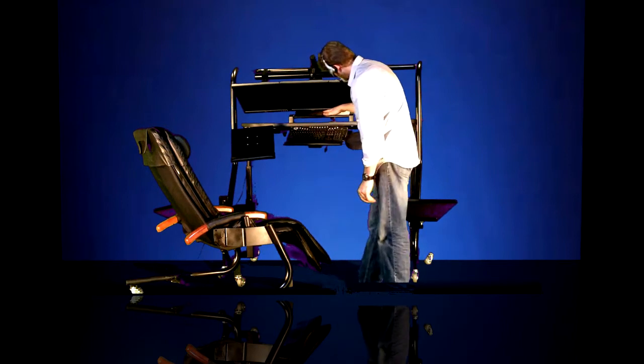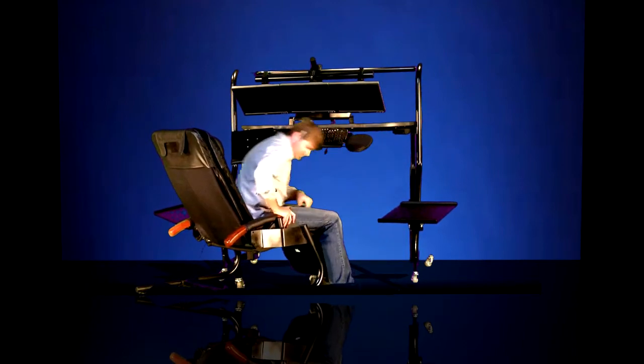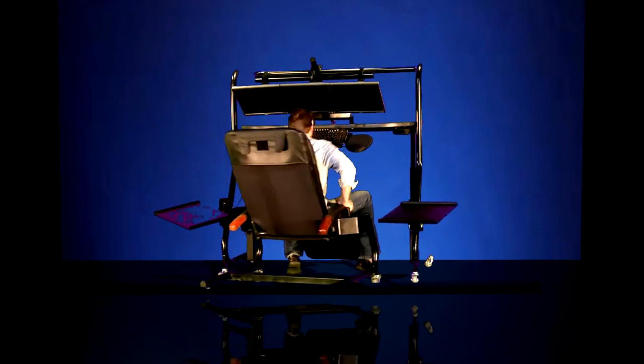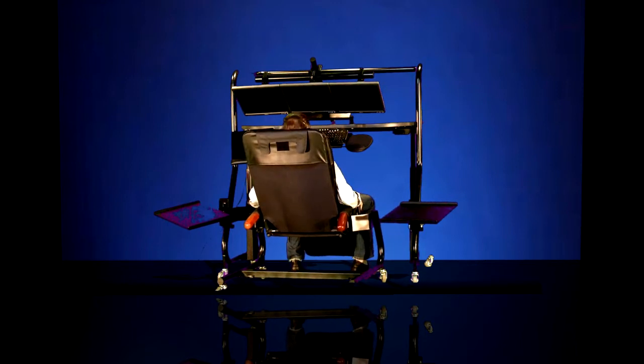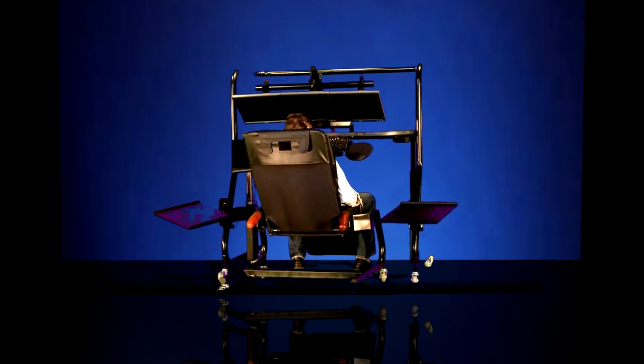Raise the tabletop up to about 50 inches. And because the Zero Gravity Recliner by ErgoQuest is on casters, we can easily scoot it into position. Once you're into position with the keyboard tray roughly at about chin height, you can lower the work surface height just a little bit.